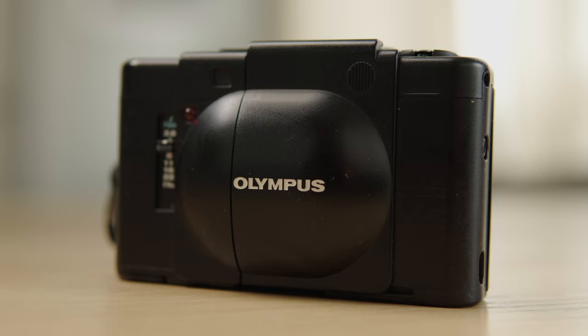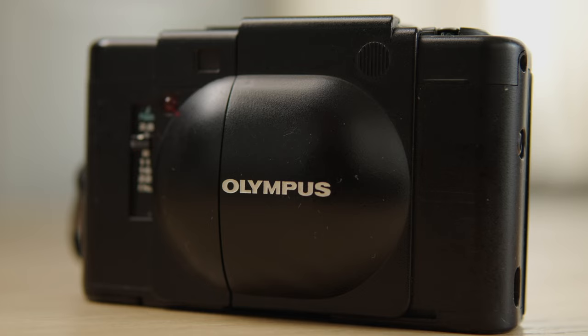YouTube, what's good? Welcome back to the channel. Today we are talking about this little guy right here. This is one of my newest camera purchases — this is the Olympus XA. And this camera is an absolute powerhouse. It's crazy to say that considering how small it is.